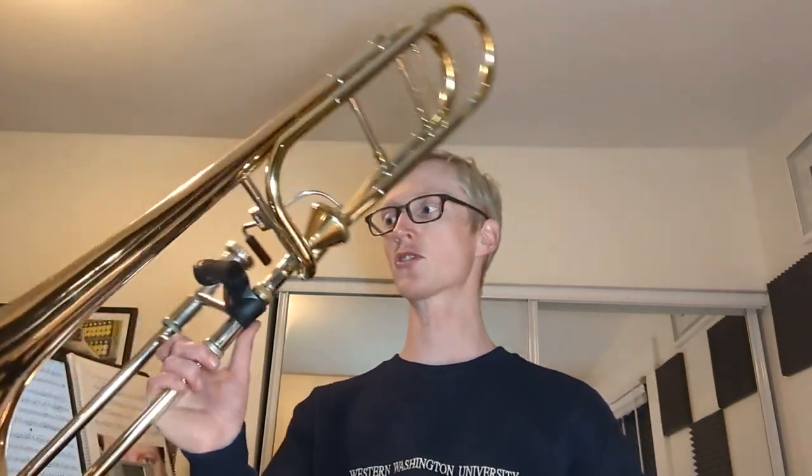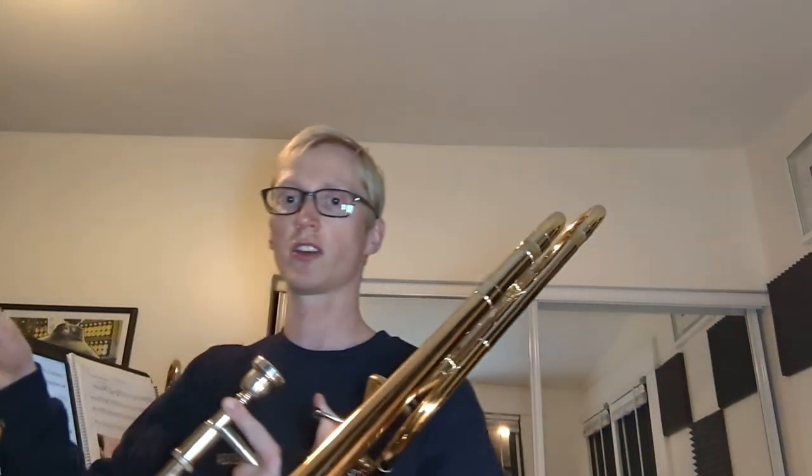My playing has gotten a lot better — we're going to talk about that in later videos. Let's talk about physical things, because those are what we like to talk about anyway. First of all, this horn that I was just playing is not the .42 AFG that I usually play for a large tenor.